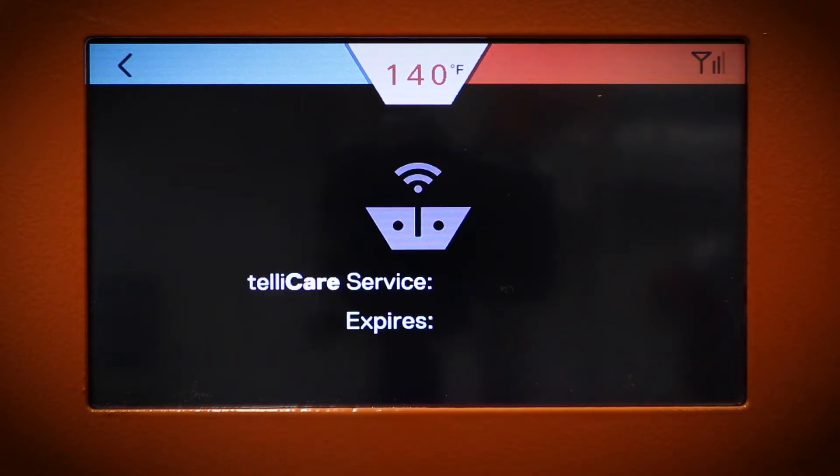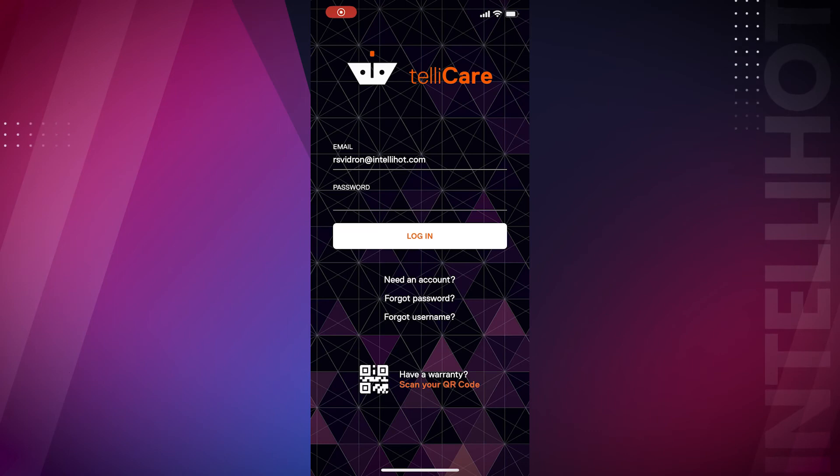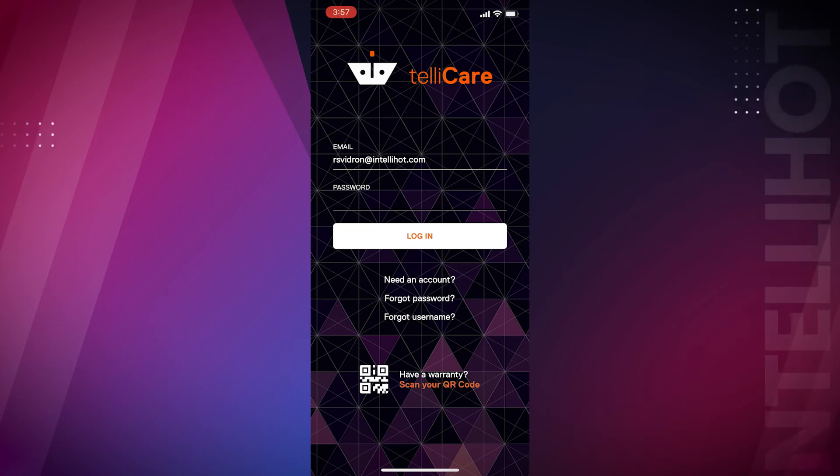Download the Telecare app on your cell phone and create an account. On the app, log in and navigate to the My Installations page.